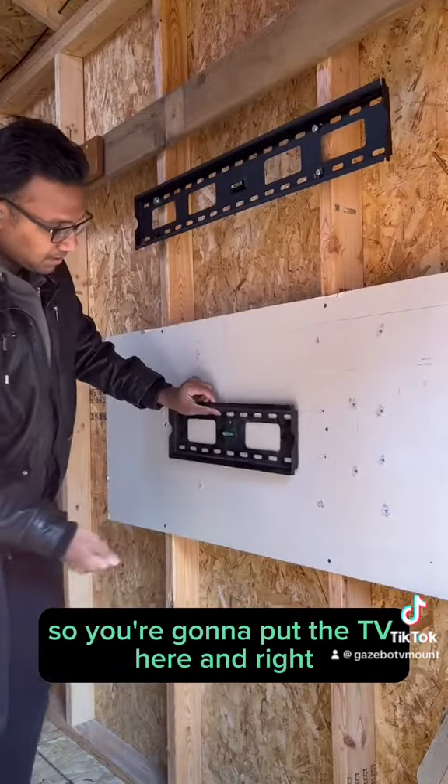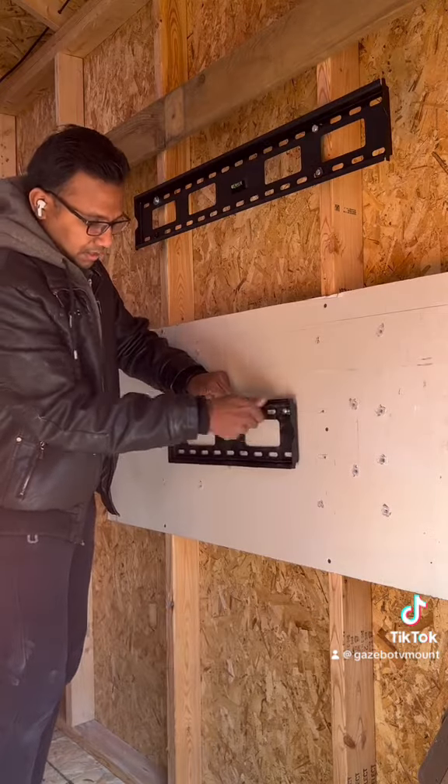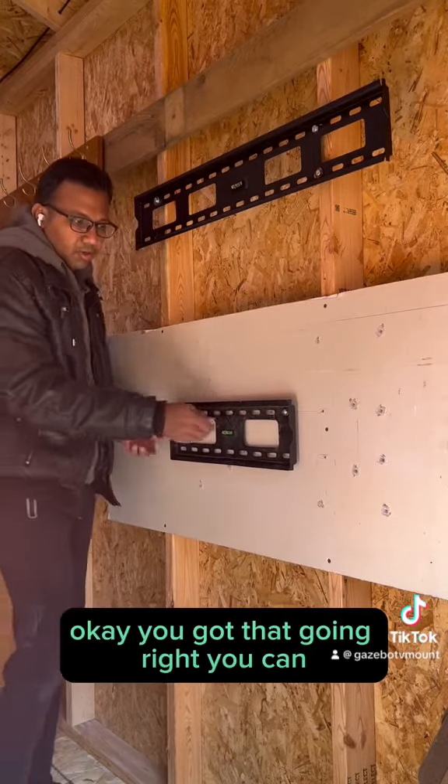So you're going to put the TV mount here and just screw it with your hand — put one here, put one on the side. Just hand screw for the beginning until you've got that going.